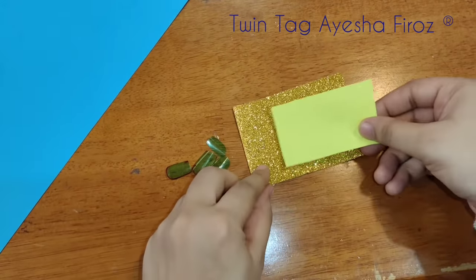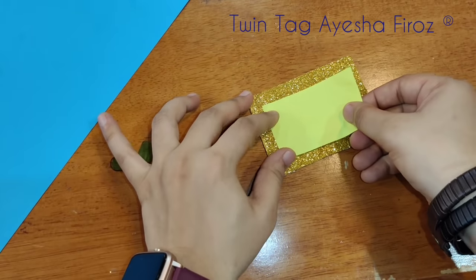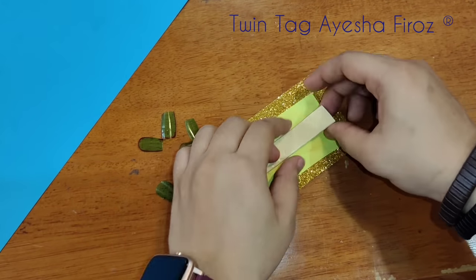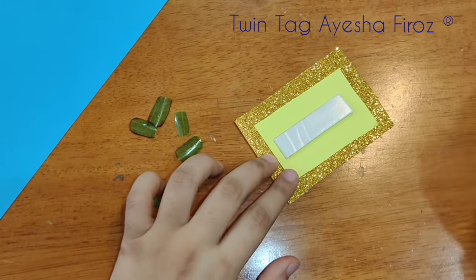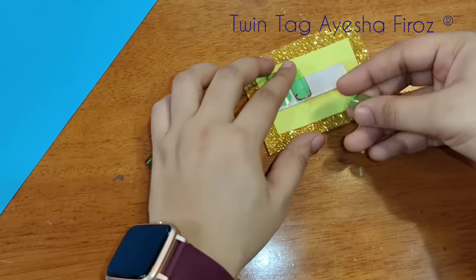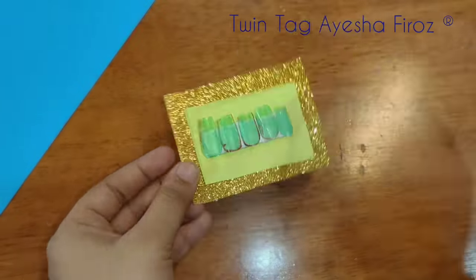I am using a glitter sheet and color paper here. Now I am using foam tape to stick our fake nails — it will be removable. When you need your nails you can remove them from here. This is not a permanent stick, so it is safe. Look how you will do it — you will have markers as well.